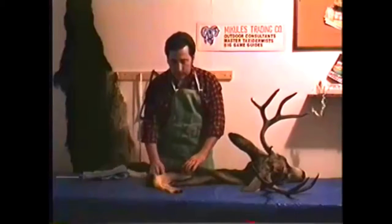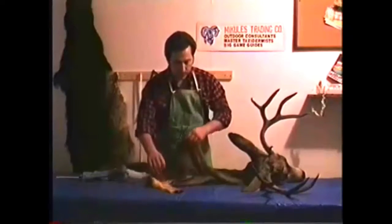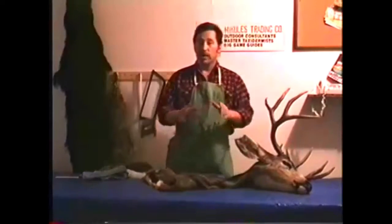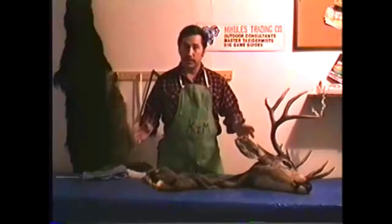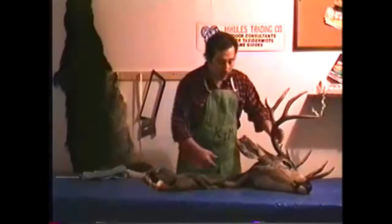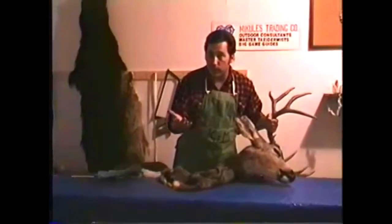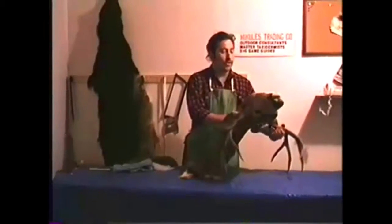This customer didn't slit the throat, which is really great. There's no need to ever slit the throat of any big game animal. Because trust me, once it's dead and you field dress it — gut it, eviscerate it — once you open it up, it's going to bleed all it's going to bleed. It's not going to bleed any more if you cut the throat. Slitting the throat is an old wives' tale.